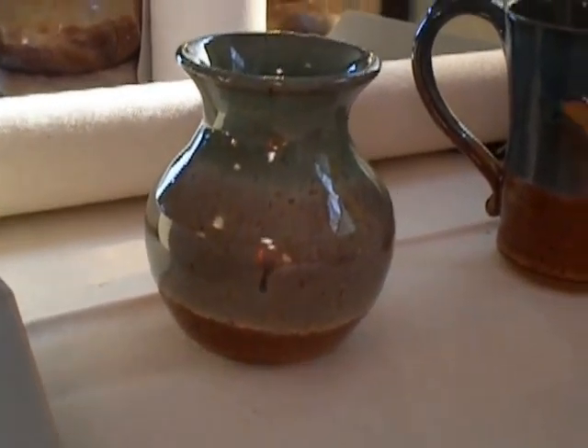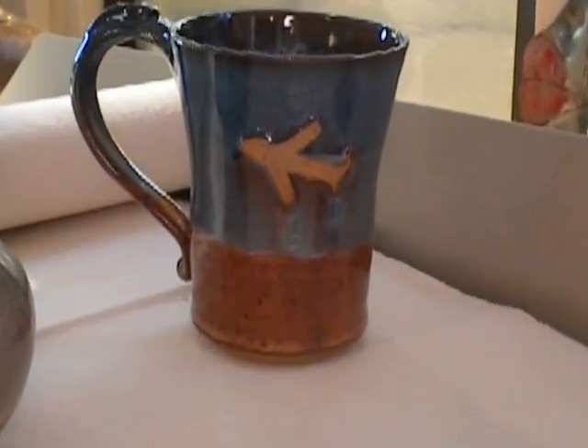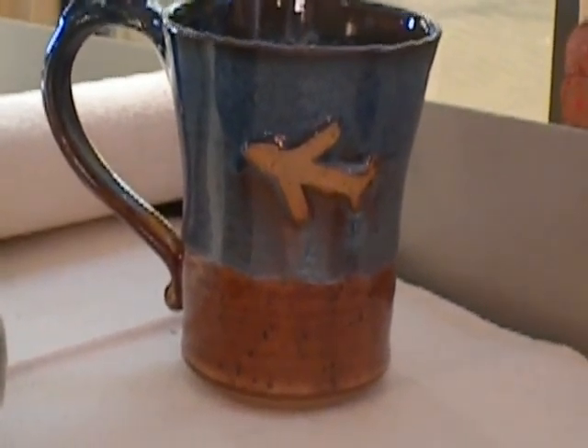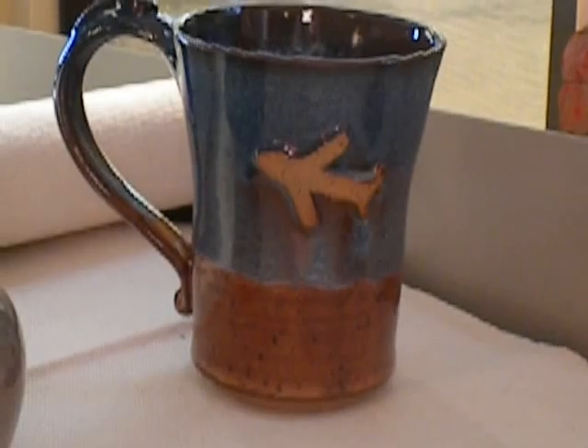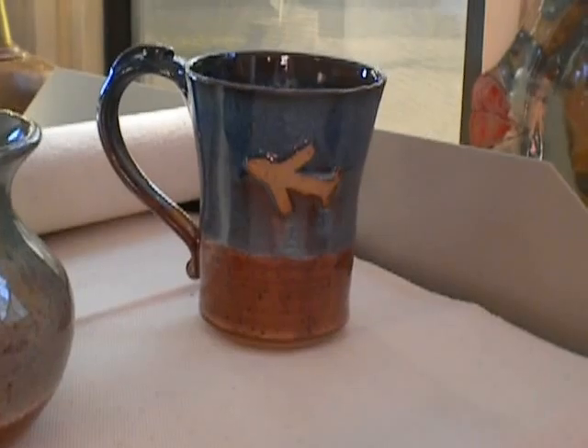Somebody else at the store asked me to make a mug with an airplane on it because her son-in-law is a pilot, and he's going to be here tomorrow for Thanksgiving. The mug is ready and I'll be taking it to her today.